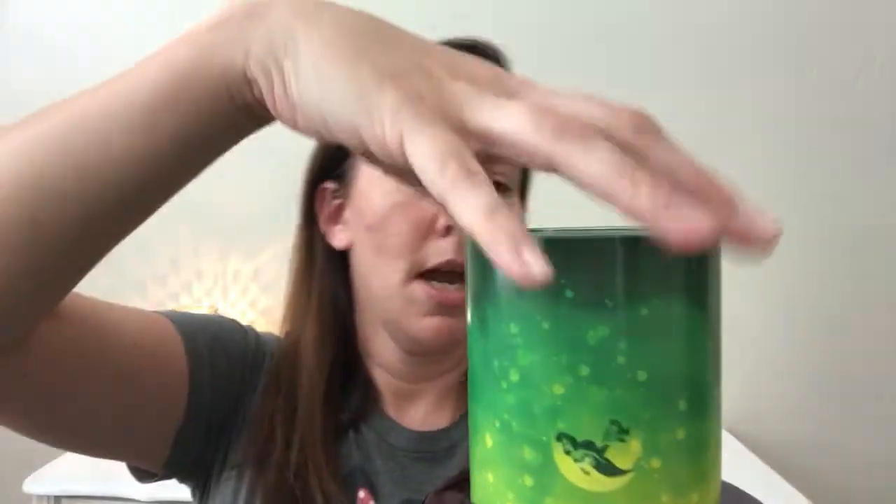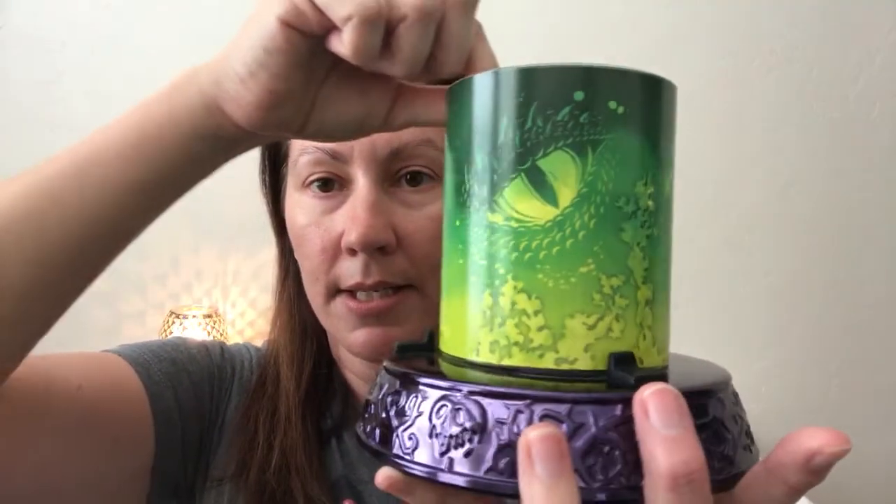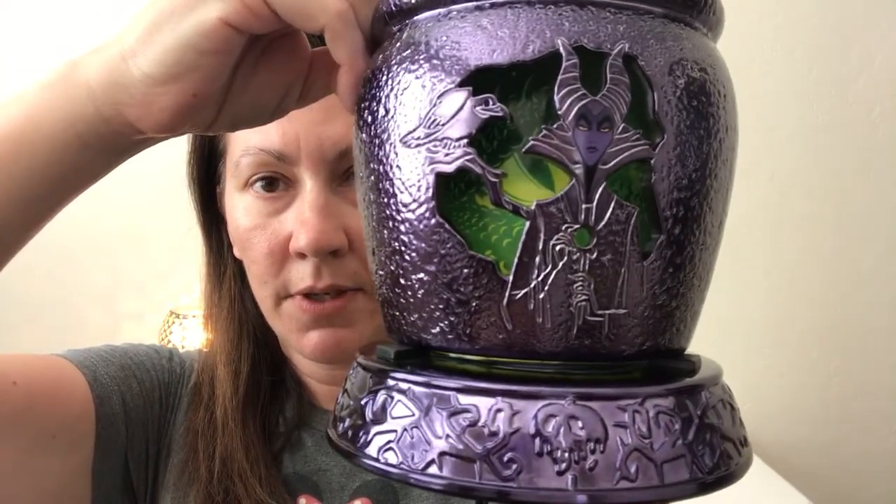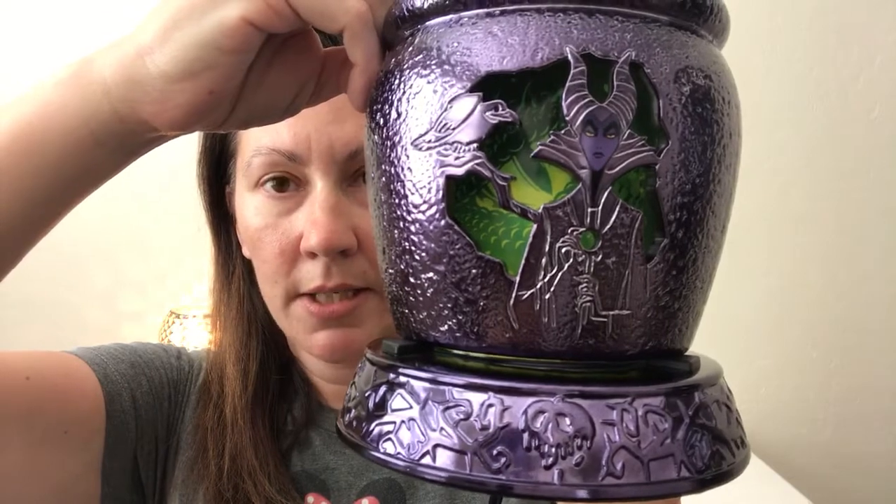Each day I change it. So I might have Ursula, and then I'll change it. All you do is take this off again, and then you would change that and find the corresponding evil villain to go with it. Let me put this down — I do not want to break this. Put that down so I can put this on carefully. And then you would get the other one in the front. So we can see Maleficent as a dragon behind that.